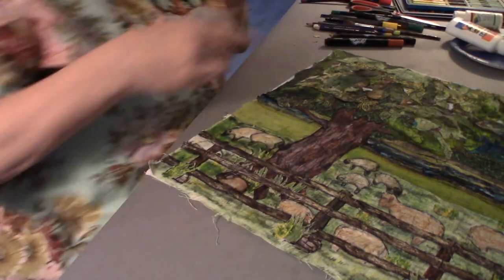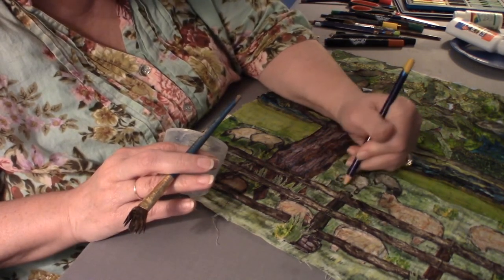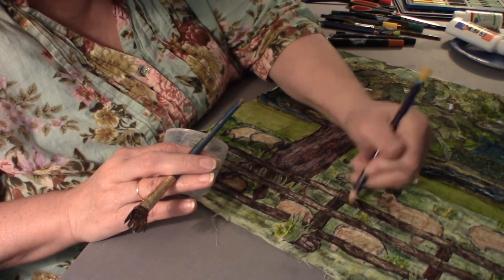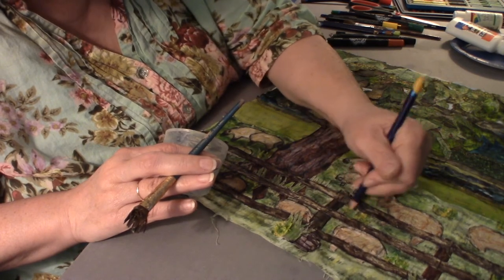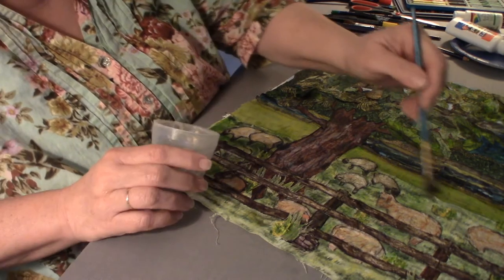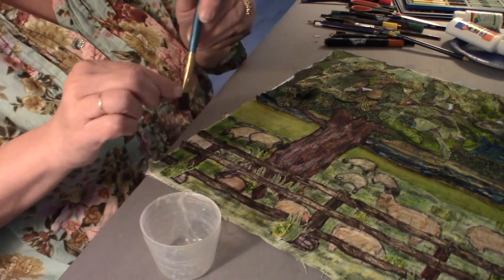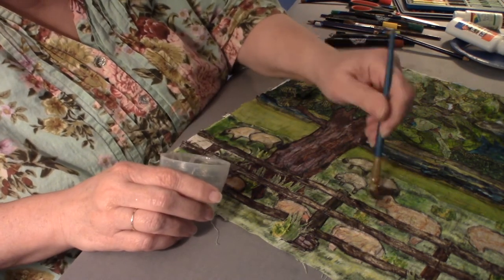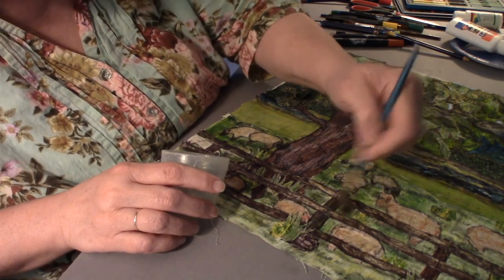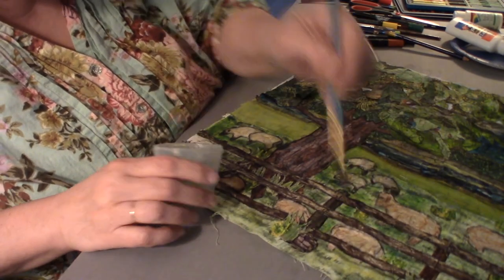I forgot the yellow — I'm going to have some yellow. I don't want to pour new medium out, so let's see what I can do with this. Get every last bit out. The farther I can make my supplies go, the more landscapes I can do — not a bad thing.